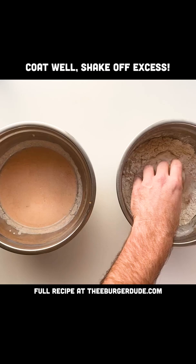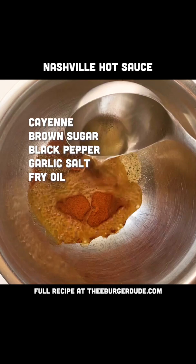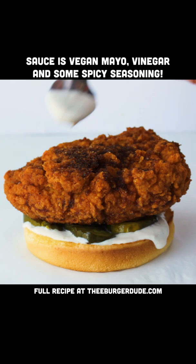I mean, look at that thing. Next, we want to get our Nashville hot sauce together. Get some cayenne and some of that hot fry oil, brush it on your vegan chicken — do some tenders or a big old sandwich like that.